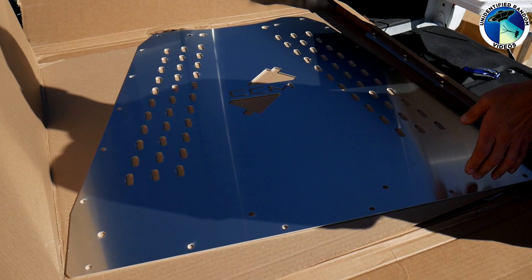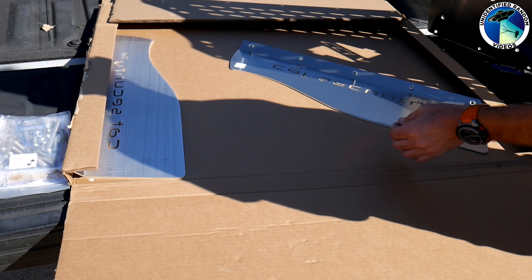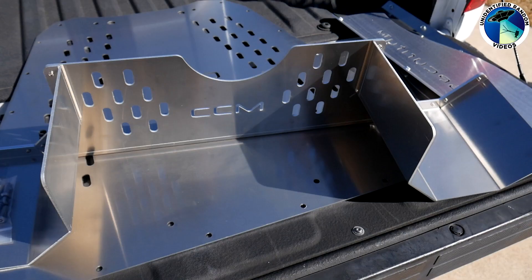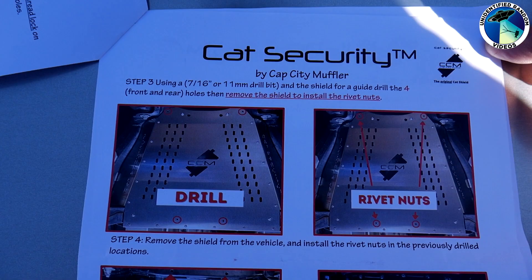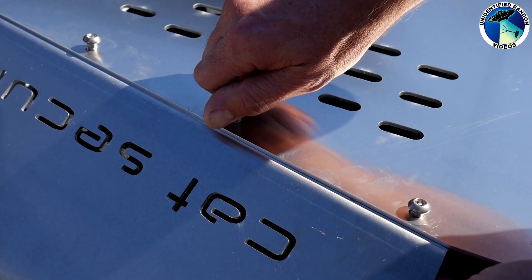The shield I ordered came in two boxes. Here's the main shield which is made of aluminum and weighs about six or seven pounds. It comes with these two side covers for the main plate as well. The Tundra has four catalytic converters and this back piece to help protect the rear ones is optional to purchase. The kit includes all the hardware you'll need and the directions are pretty easy to follow overall.